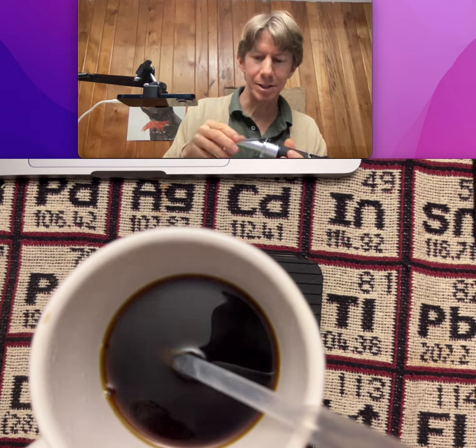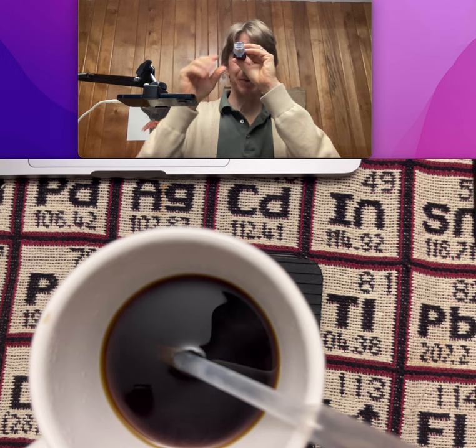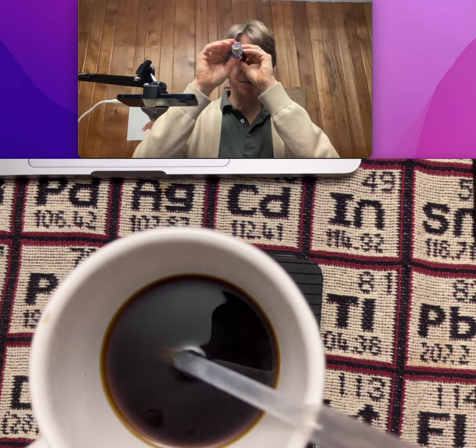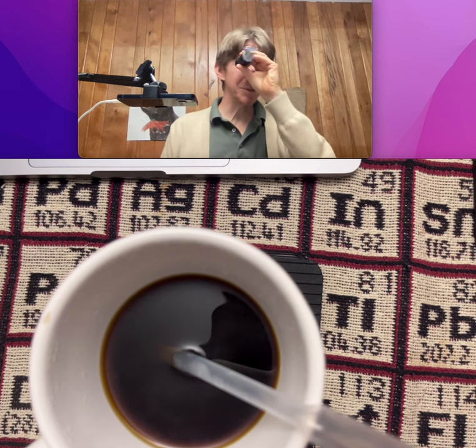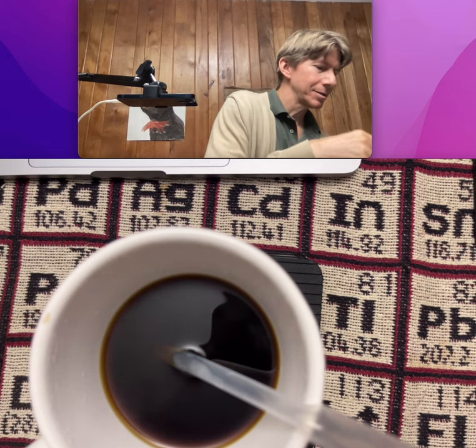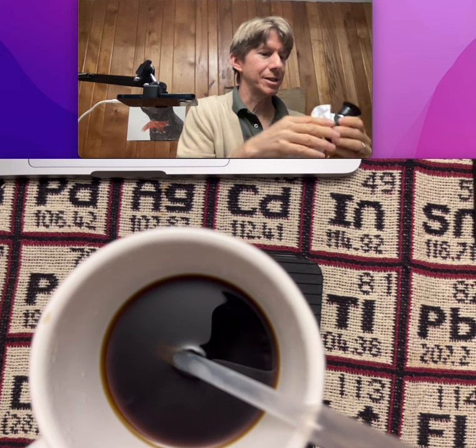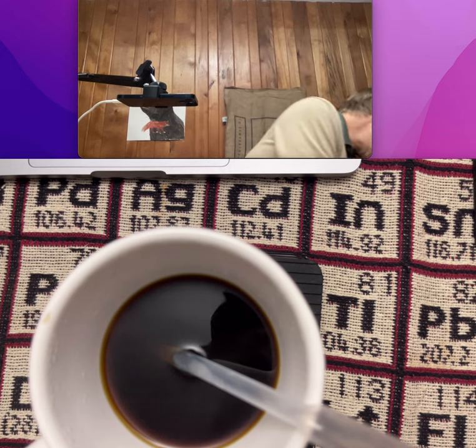Got some drops, got some air bubbles — there we go. Yeah, this one's much clearer. One point three three four four. It's just a crisper line. I am using the tissue — not the perfect thing, but it's what I have handy today.